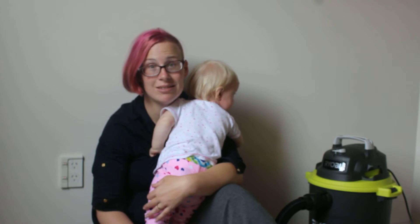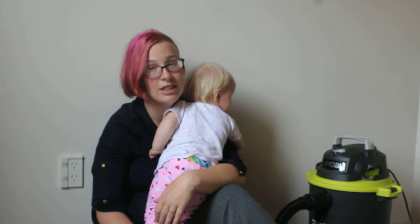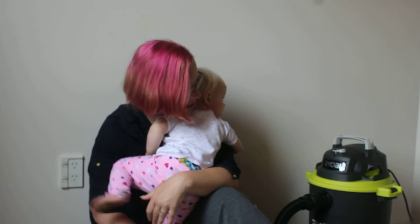So yes, if you are on a budget and you want a good vacuum, go get this. Because it has been amazing. Have a good day and God bless.